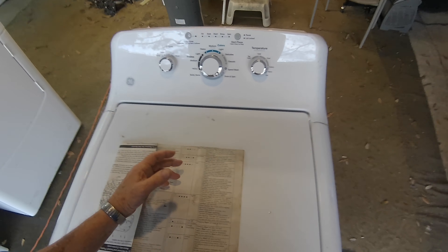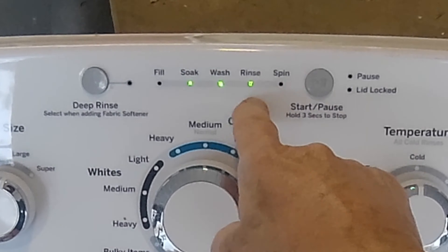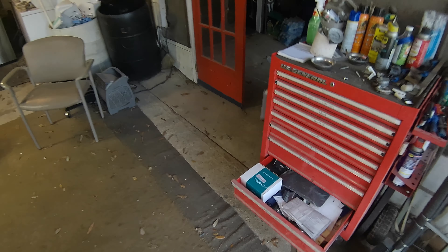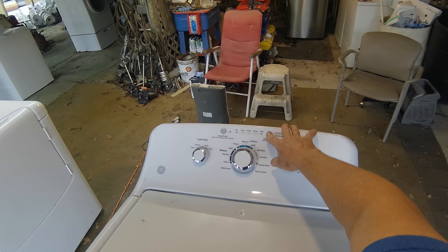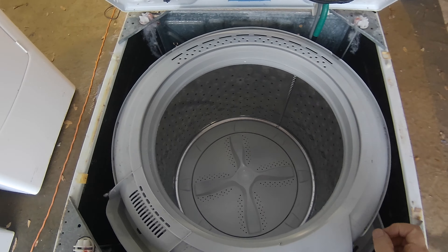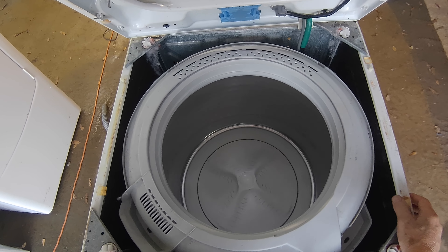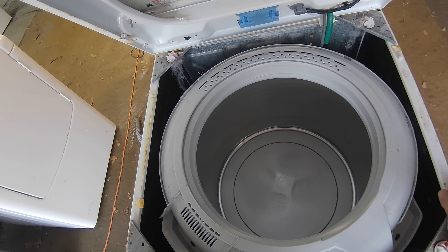So we know our lid switch works. We don't know yet if our lid lock works, but we'll know in a minute because we're going to do the spin test. Spin test is these three lights — turn that on and watch. It should open a valve — it does. Two valves. Lid locked. Then it cut off.